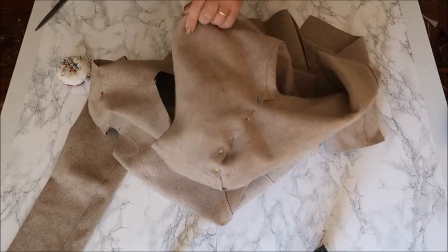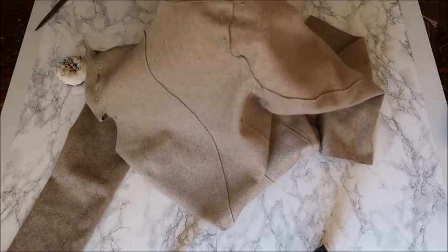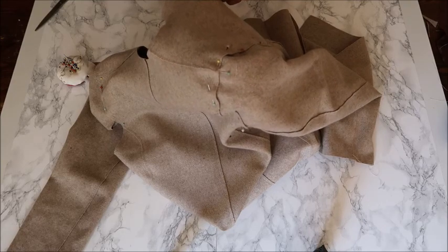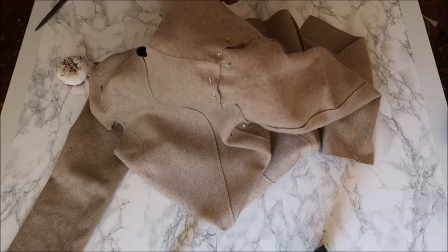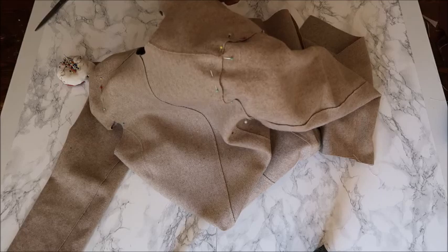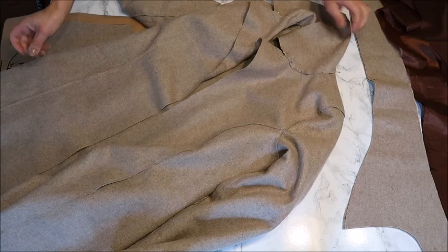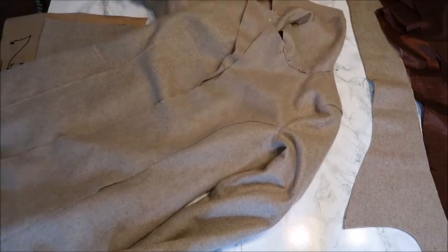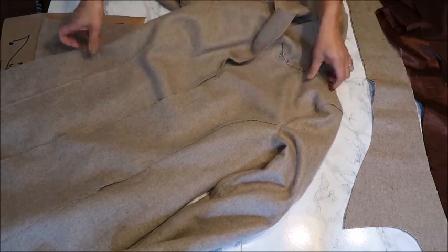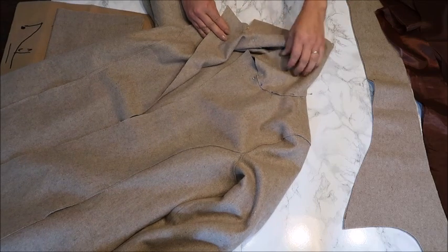Sew this all the way around and then you have a really nice cap sleeve for a coat. I hope you can manage — if there are any questions leave them below and I will react as soon as I can, or maybe someone else can help in the comments. The outer part of the coat is almost finished — I sewed in the sleeves and it looks very nice. The only things left are to sew in the collar and the pockets.